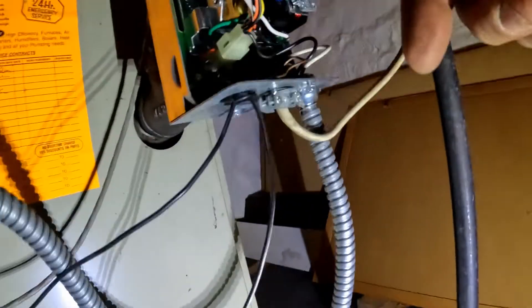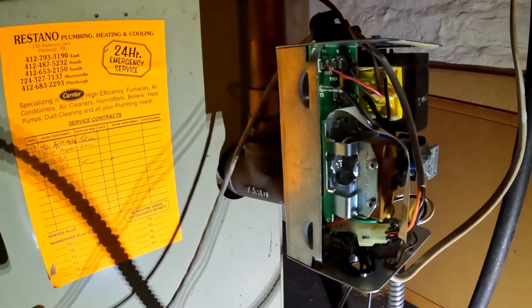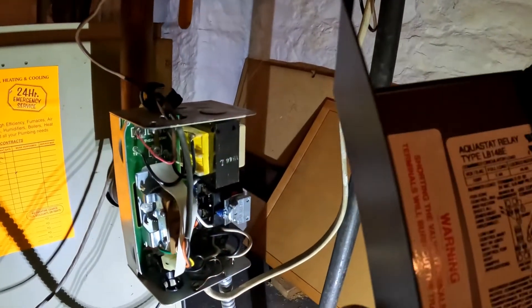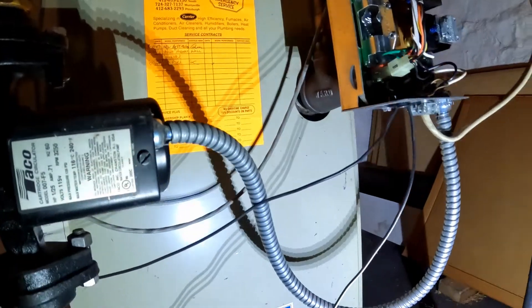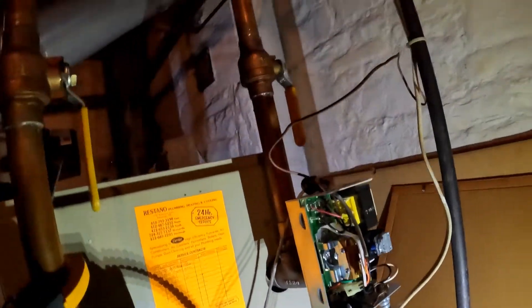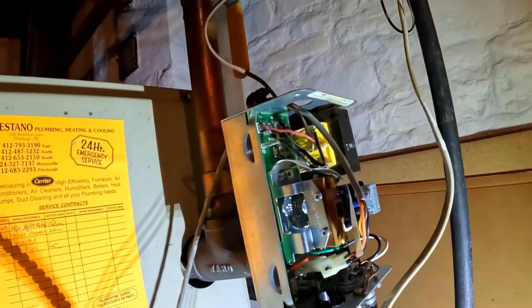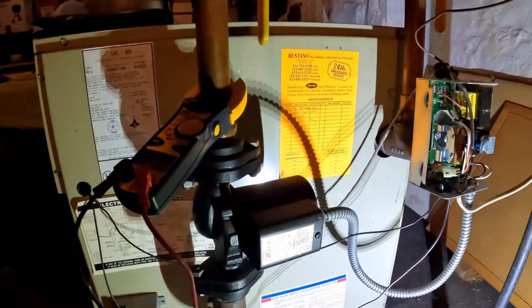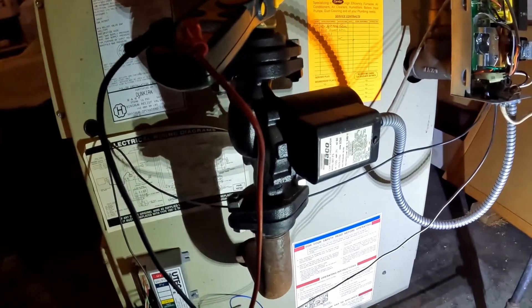Okay, we're going to proceed to replace this Honeywell - it's an L8001480 - with a hydrostat control. They're more economical. I'll get right back to you.